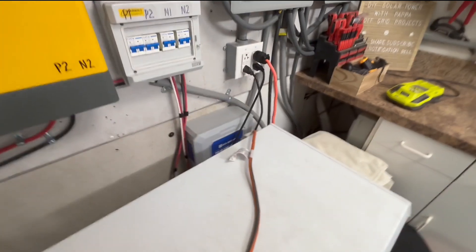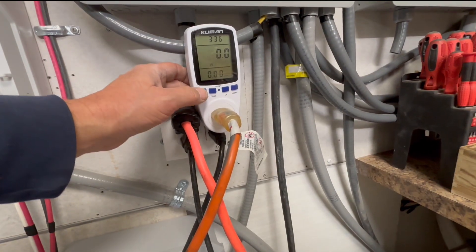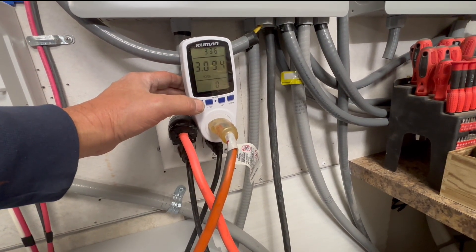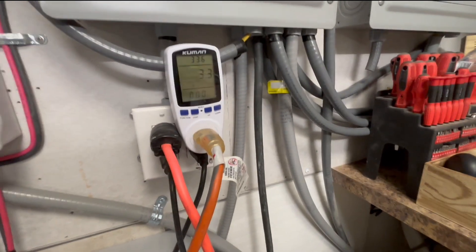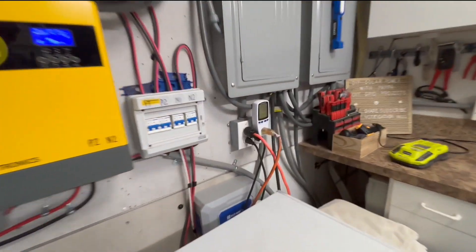I have one of these cheap watt meters here. I plug it in and then plug in the grid assist, and set it to watts. Right now it's only using 3.3 watts — it's not really using anything. So this is basically running just off of the solar panels; it's not drawing from the grid at all.